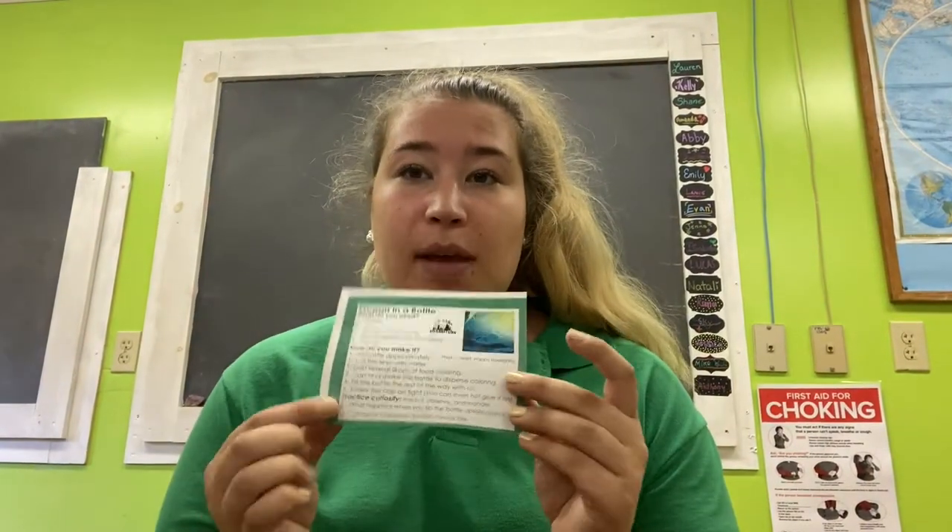Hi friends, it's Miss Lauren and today we're going to be learning how to make an ocean in a bottle. In your clover bud box you should have this piece of paper, which is the instructions for the ocean in a bottle.